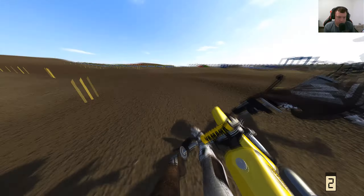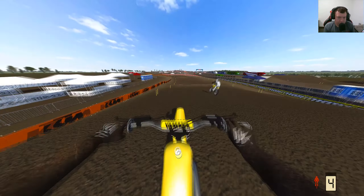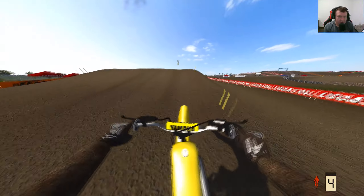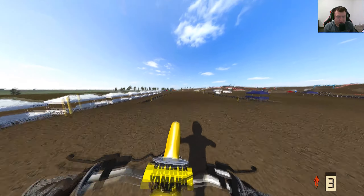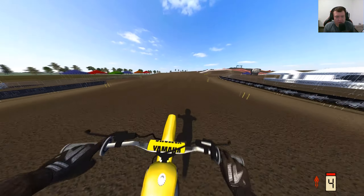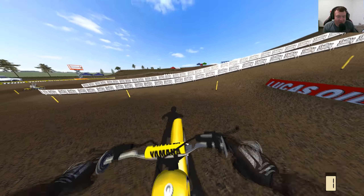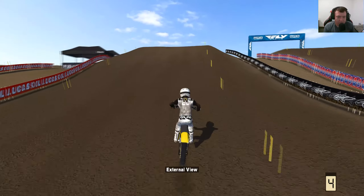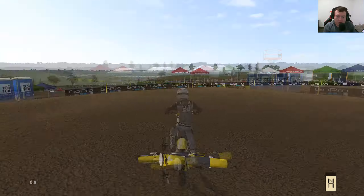Oh shoot. The wheelies — oh no, oh my goodness. Let's just go up right here, this thing has a lot. Maybe we need to up the gearing a bit. Oh my goodness. Outside here — we're no longer worried about fast lap times, we're gonna throw some style points. Scrub it. Did not scrub.